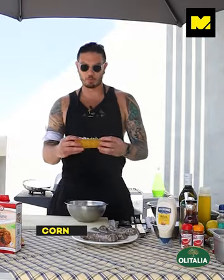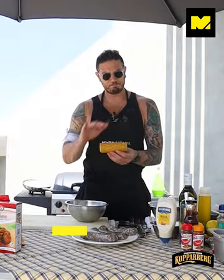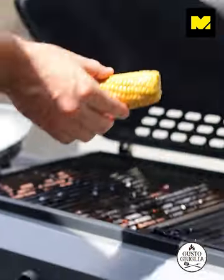First, corn on the cob, cooked. If you get the raw one, all you need to do is put it in the microwave for five minutes and it's cooked, and then all you need to do is grill that.